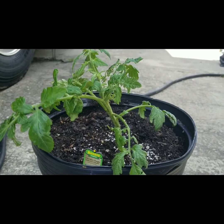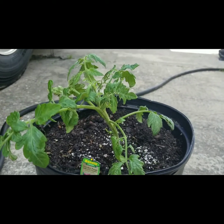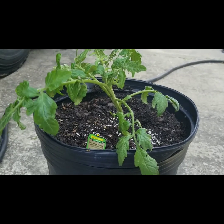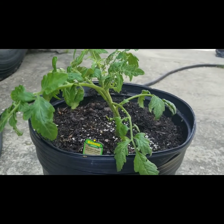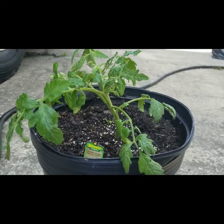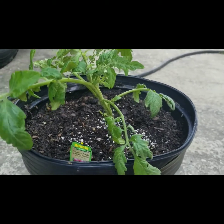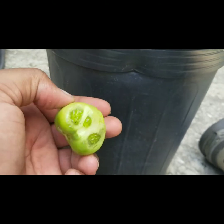We walked a little ways away, and then I came back to get my camera to do a video on the other tomato plant — and the hornworm was gone. I'm hoping a bird came and got it. There's actually a bird nest maybe 10 or 11 feet away from where I threw the hornworm, so hopefully they got to it and it didn't run off somewhere to come back tonight. This is the tomato it was chewing on when we saw it.